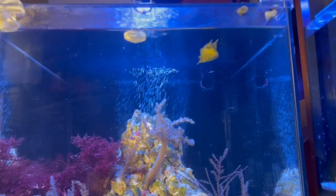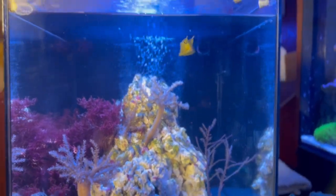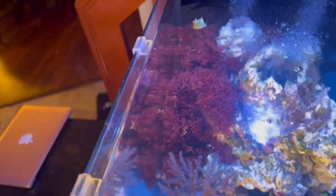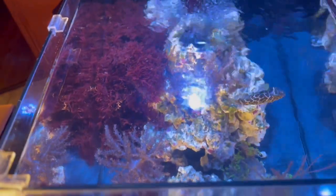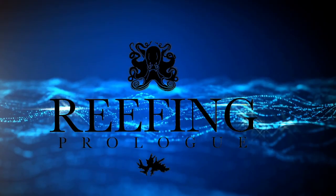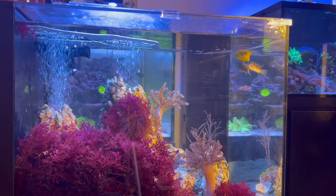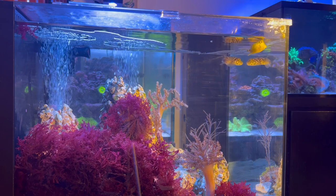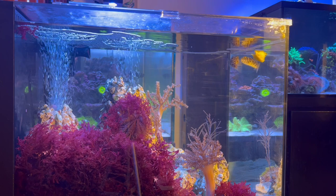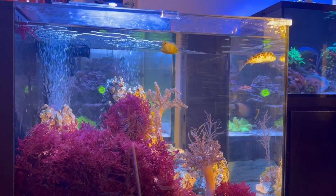Thank you for joining us. What's going on guys — a how-to guide to take care of a longhorned cowfish. As you can see, I have a baby longhorned cowfish in my Waterbox Peninsula Mini 25.